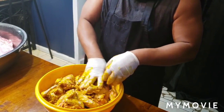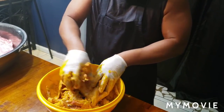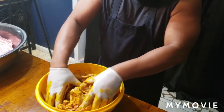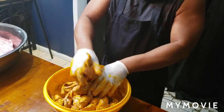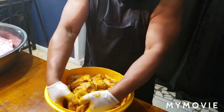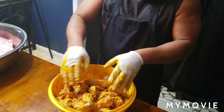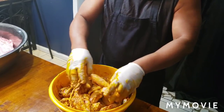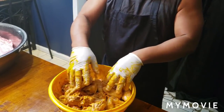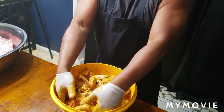Man, that thing smells good. That's why I like those big bowls - I can get all the way in there. Big things come in small packages, believe it.